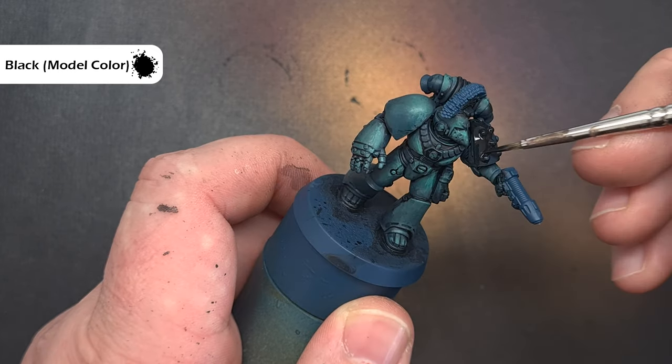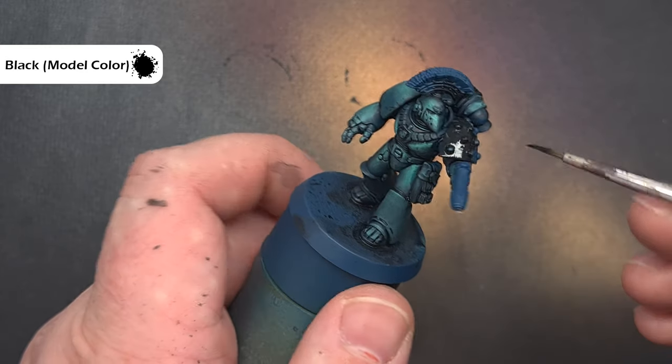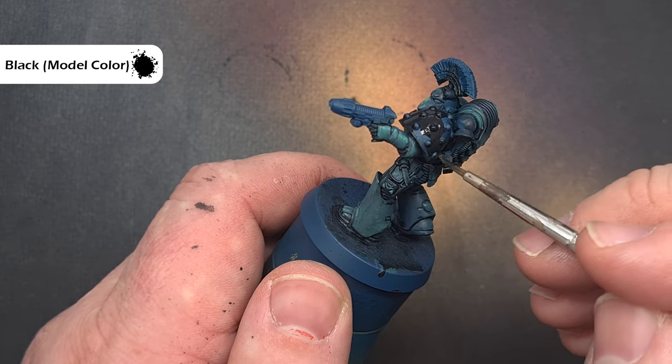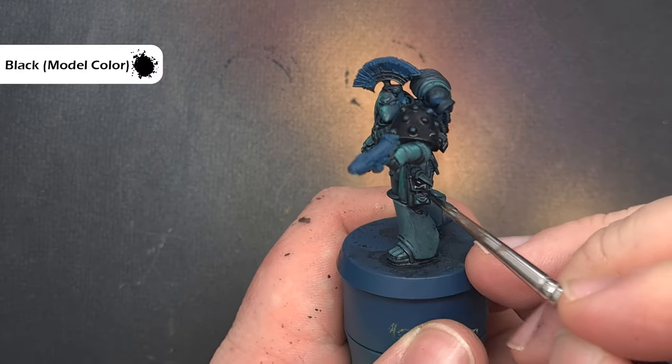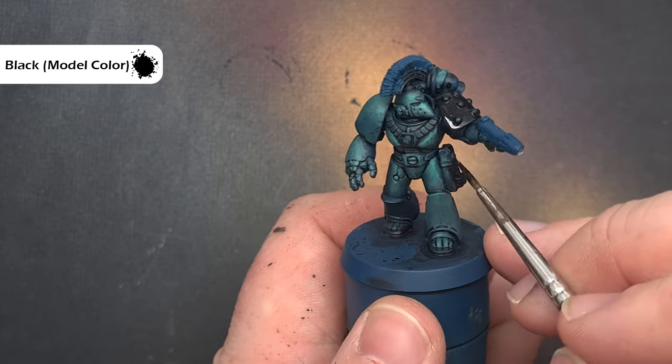Next we're going to paint the black shoulder pad using Model Colour Black from Vallejo. When thinned down it covers fantastically well — much better than Abaddon Black — and because we're speed painting and going through these quickly I only want one coverage, so I'm painting the shoulder pad, any leather pouches, and any piping on the model.